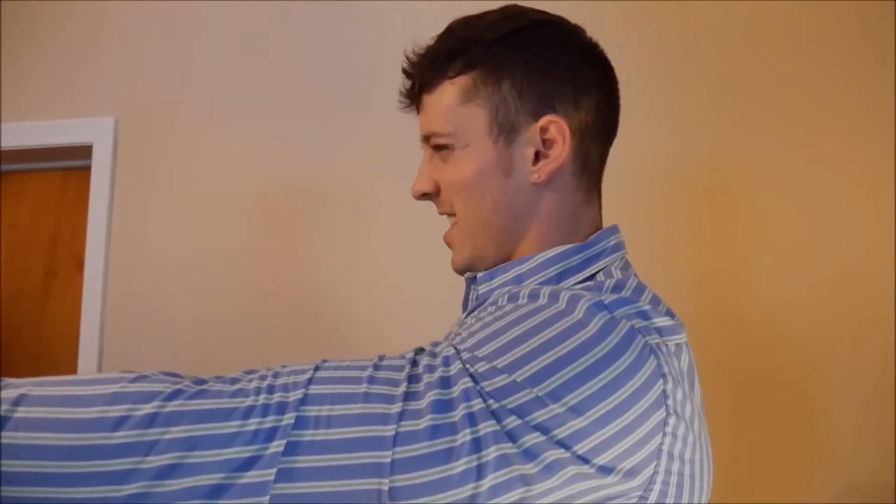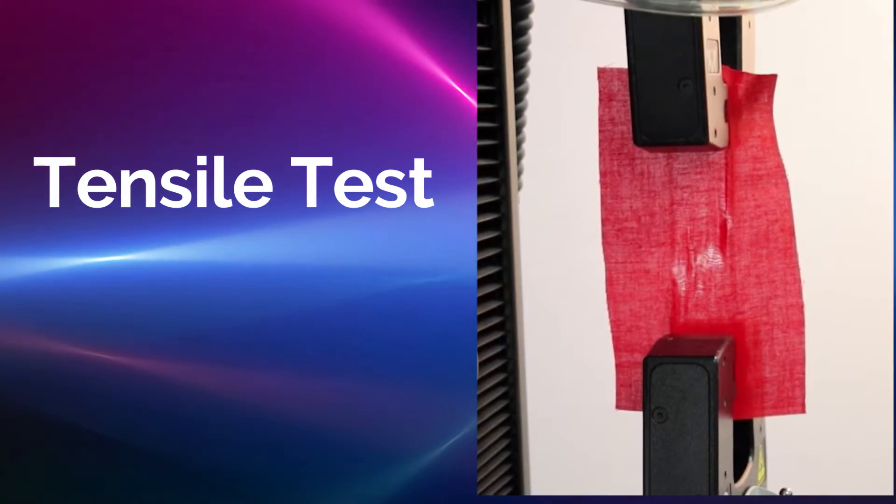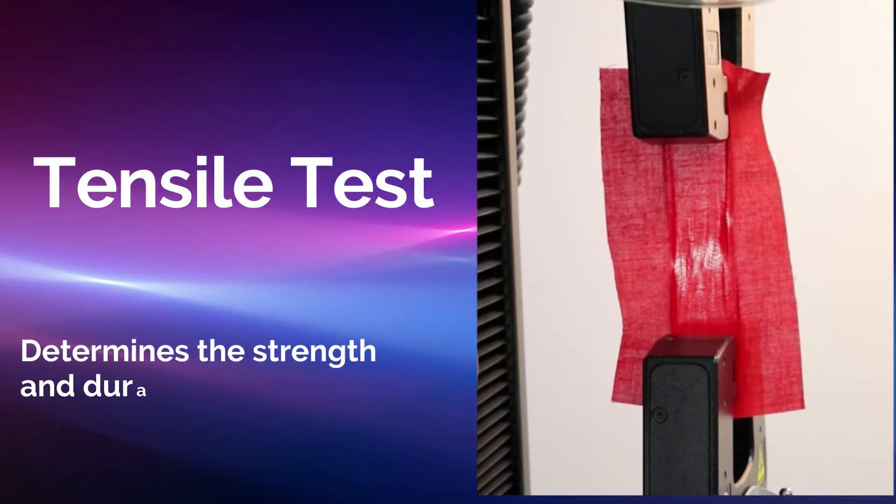Imagine this — you're wearing your favorite shirt, but have you ever wondered just how much stress it can handle before it tears apart? That's where tensile testing comes in, a crucial test that determines the strength and durability of textiles.